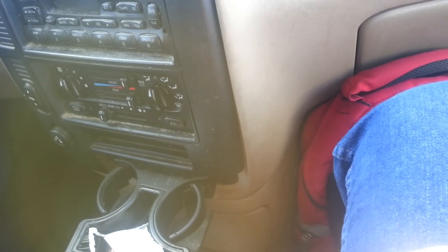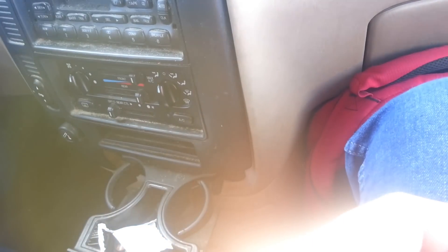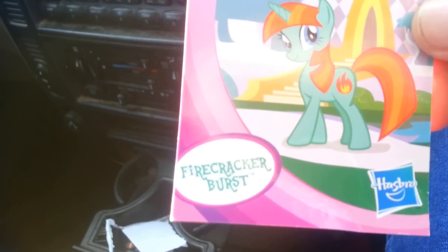Alright, let's see what we got. We got this little pony here. Looks like a Twilight Sparkle recolor. And it is Firecracker Burst. It's a Twilight Sparkle recolor.